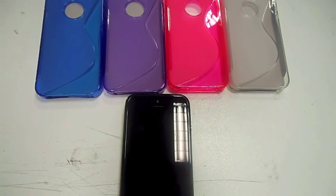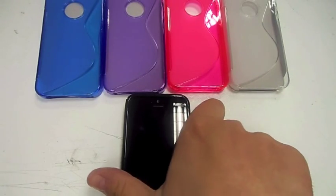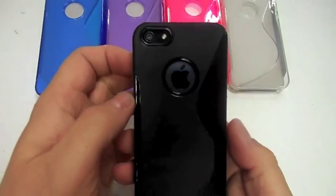Hi, this is Paul from Samwell Mobiles and this is another case review for the iPhone 5. Basically what we've got here today is gel cases and they are a nice fit.